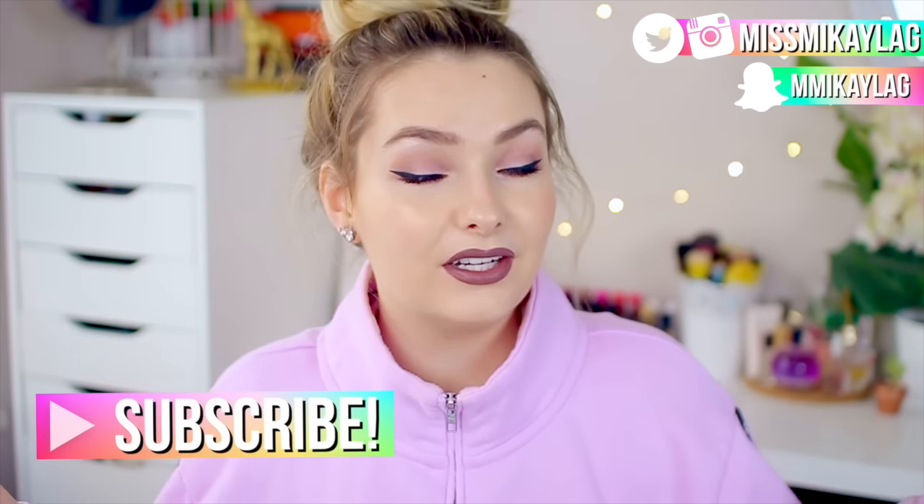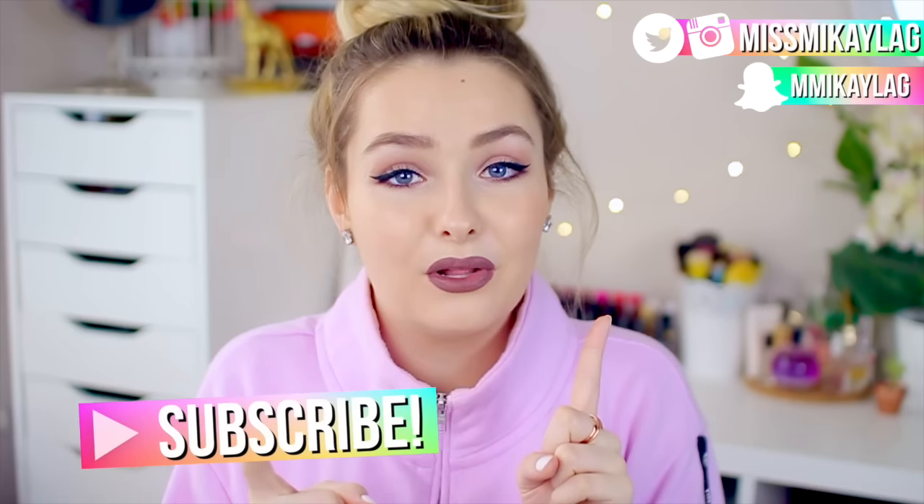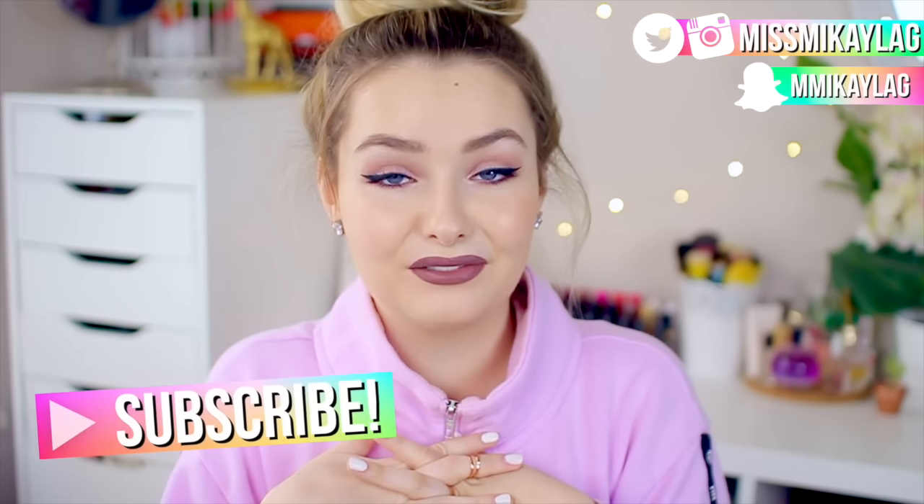If you enjoy this make sure you give it a thumbs up so more people can find this video. If you're new here you can go ahead and subscribe down below, and don't forget to follow me on Instagram, Twitter, and Snapchat. So let's go ahead and jump into the food.